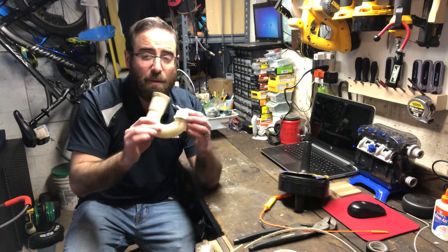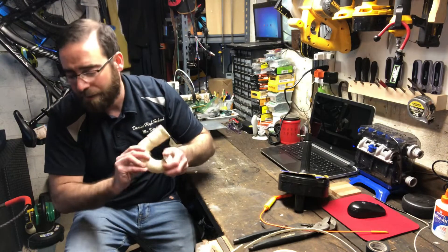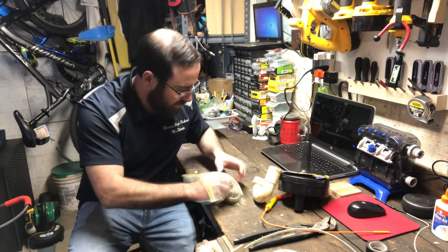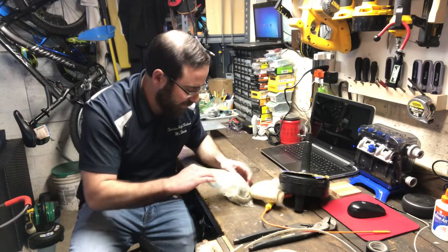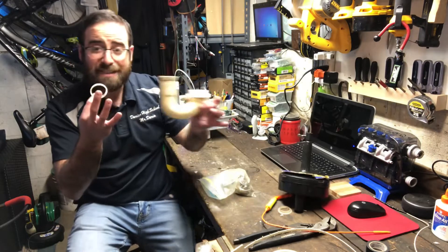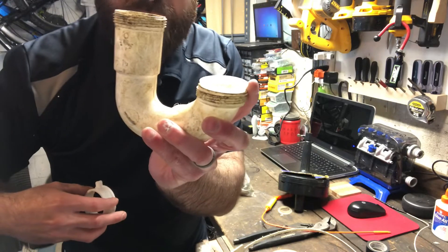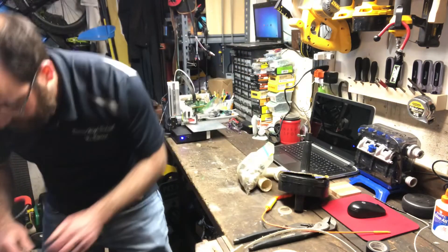P-traps come off fairly easily if you drop something down the sink, so I have an extra one if needed. Some of these small parts are nice to have if something breaks. I keep spare parts in zip-loc bags — there are washers and fittings in here that will fit on different types of pipes to seal them. These plastic PVC pipes for drain and sewage need to be sealed properly so water doesn't leak.